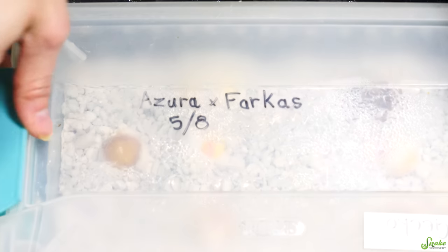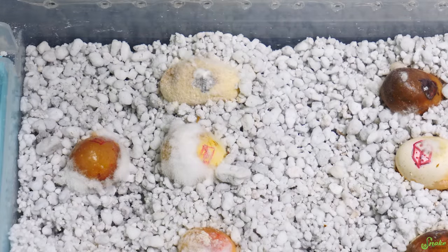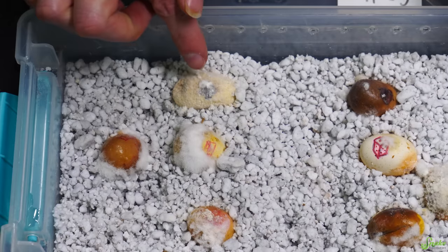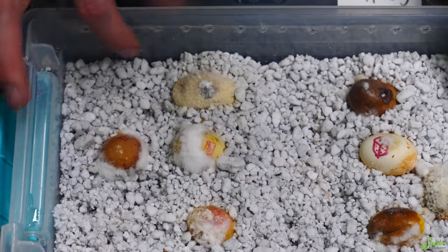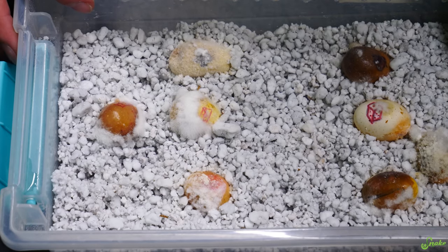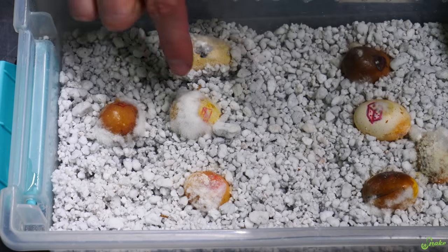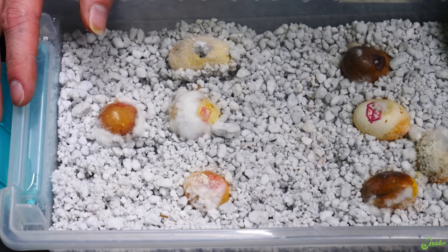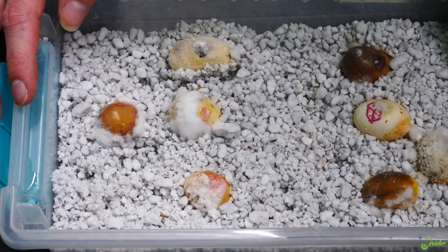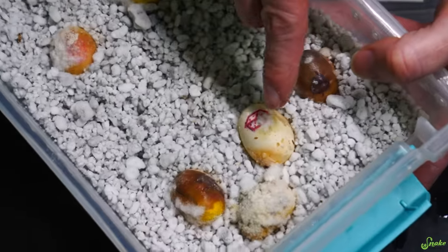Azura and Farkas' eggs are not looking good. A lot of them are bad already — I think I'm going to toss all but one. With that much affected surface area, those eggs are bad. I'm going to keep the domino egg and roll the luck on that one. It's not often that an entire clutch goes bad, but Azura hasn't been the best breeder — I wonder if it's Farkas' fault. We're going to at least try to save this last egg.